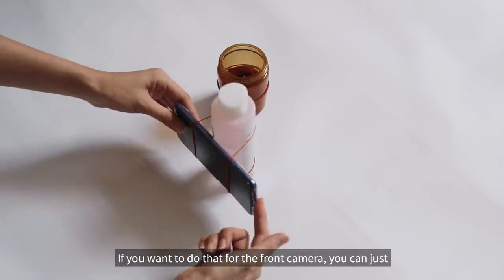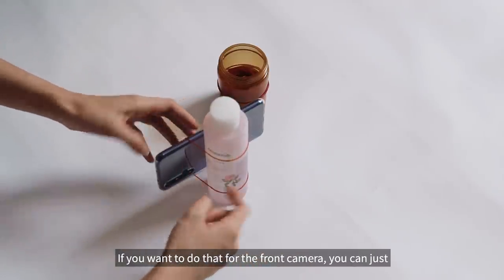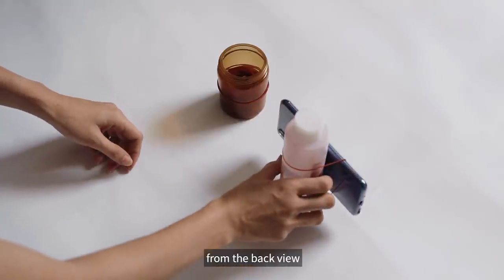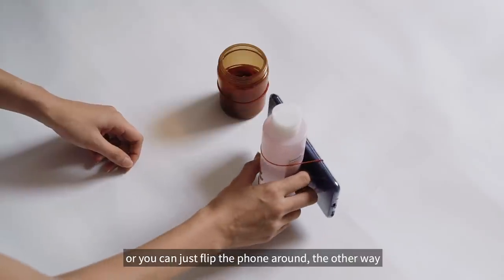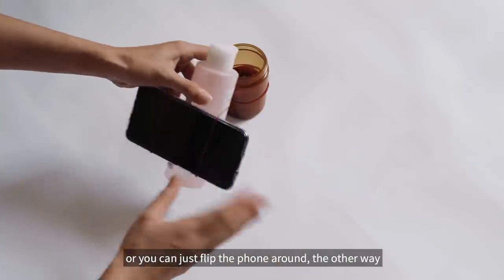And if you want to use the front camera, you can just either use it like this straight away from the back view — make sure that your bottle is not blocking the camera — or you can just flip your phone around the other way.